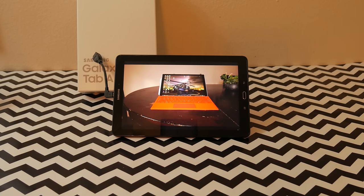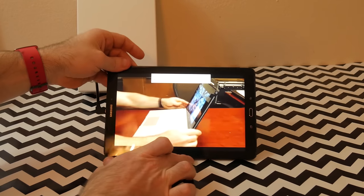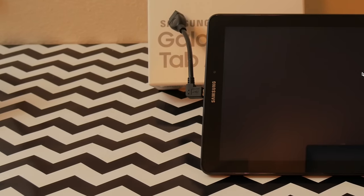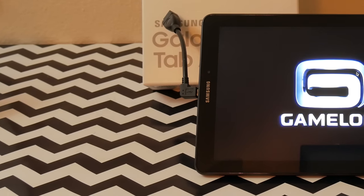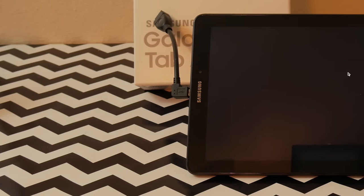The battery life does come at the expense of a little extra weight. It is just over a pound, or 1.22 pounds to be exact, and it's about as thick as an iPad one. It has a little bit of an odd aspect ratio — it's kind of an extended long shape. The only issue with that is when you do full-screen videos such as YouTube, you're going to have black bars on the top and bottom.